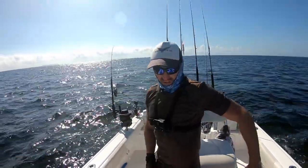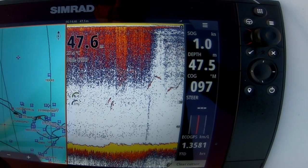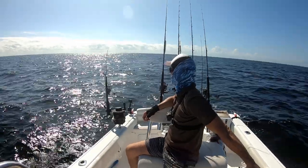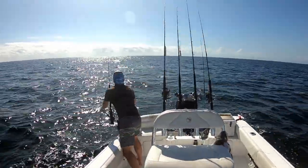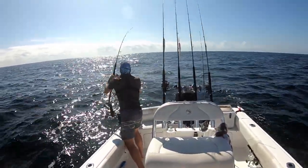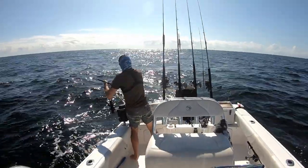We've got a fish at 30 metres and my bait's at 25. We should get a hit here — it's clear as day on the sounder. There it goes! Yes! That was our fish at 30 metres.